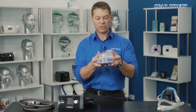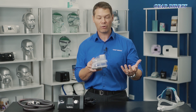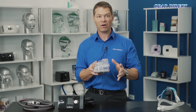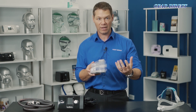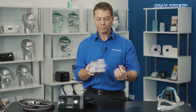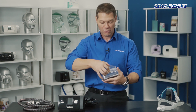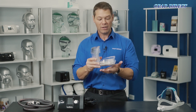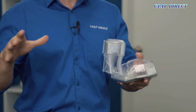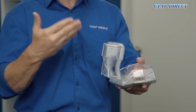The humidifier chamber is a chamber that you put water in. It's best to put either boiled water, distilled water, demineralized water, or filtered water into the device. The idea behind a humidifier is to rehydrate the airways — if you can imagine standing in front of a fan all night with your mouth open, you're going to get very dry. We basically have a heater plate on the humidifier which you open up and put water inside.